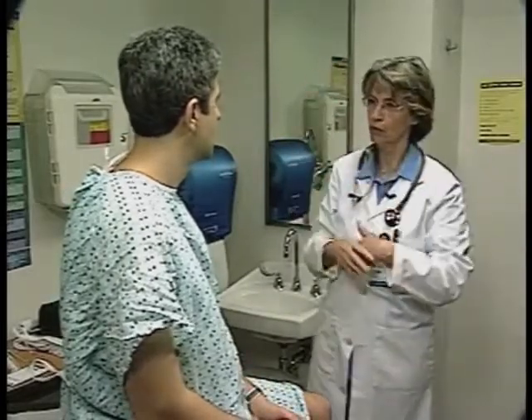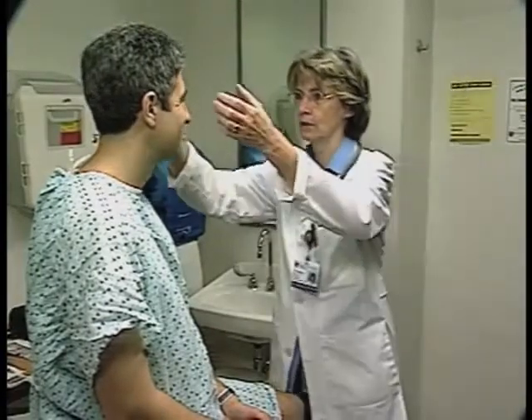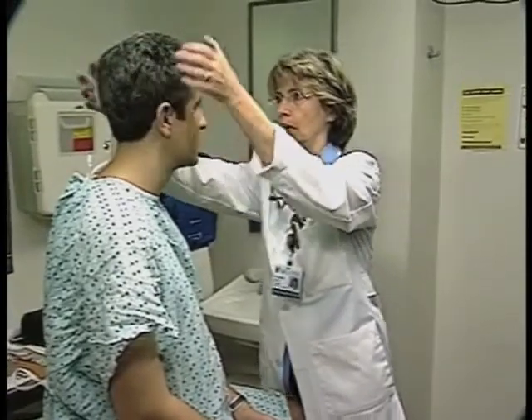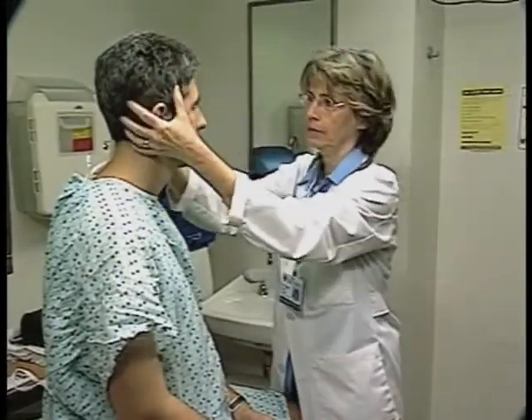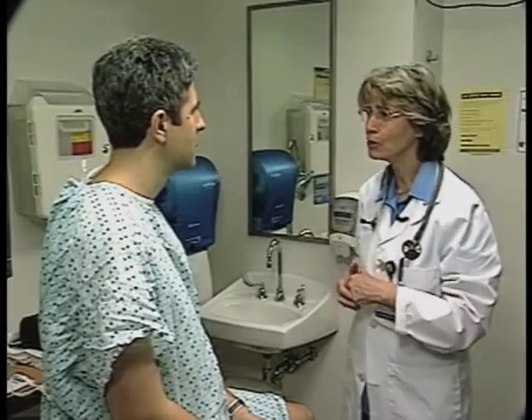I'm going to go from head to toe at this point. Taking a look at your face to see that it looks symmetric. Now I want to check your head and your hair. I'm going to ask you to do some face movements to check the muscles in your face. Can you wrinkle your forehead for me? Excellent. Can you close your eyes really tight and keep them closed — don't let me open them. Excellent. You can open them. Puff out your cheeks for me. And smile a little bit. And can you frown? Great.